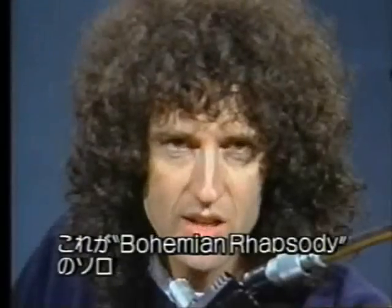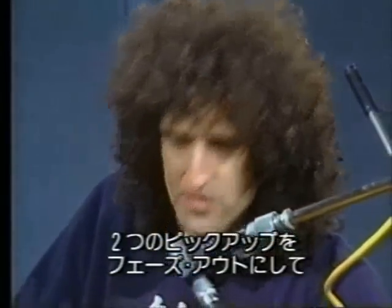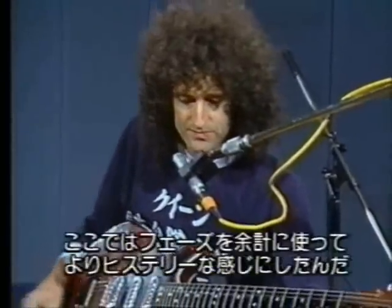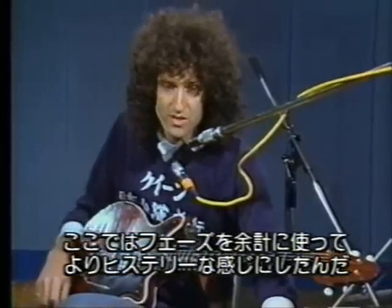This is the solo from 'Bohemian Rhapsody,' and this uses the kind of screaming setting which I can get from these two pickups — pickups one and two, out of phase. There was actually an extra bit of phasing used on this, I think, to make it scream a little more.